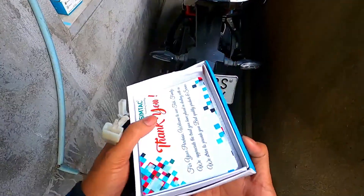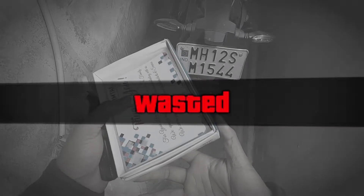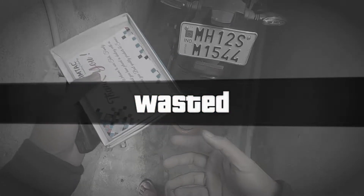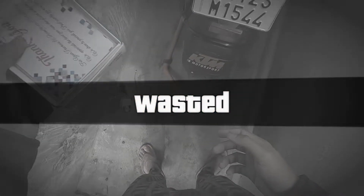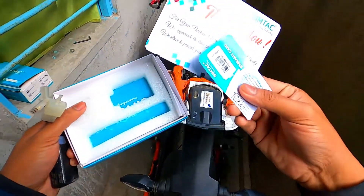This is the unboxing — you have to be pre-made. There are two cards included in the box.